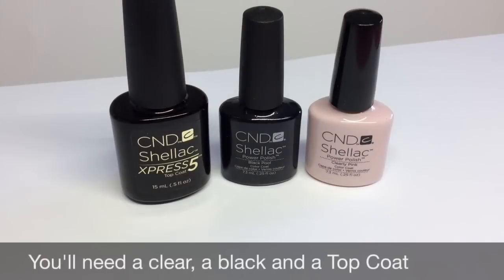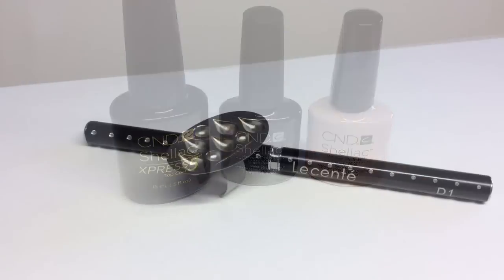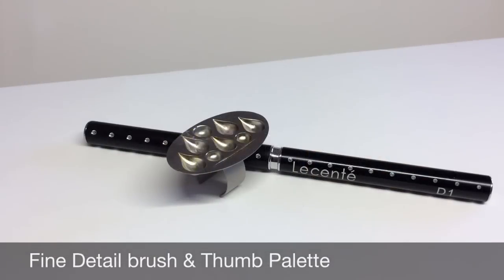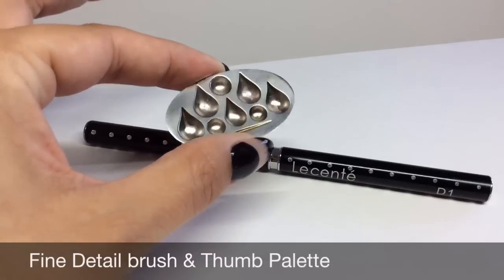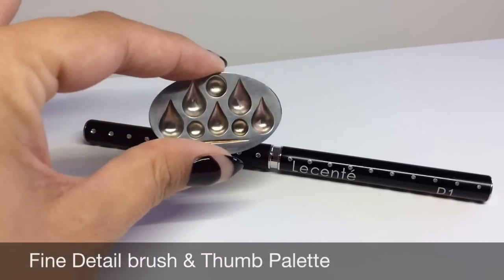I'm using CND Shellac, but you can use any brand or nail polish that you want. You'll be needing a clear, a black, and a top coat. You'll also be needing a fine detail brush — I'm using the D1 from Centay — and a thumb palette from Mpower Nail Art. I'll leave the links down below for where you can get both items.